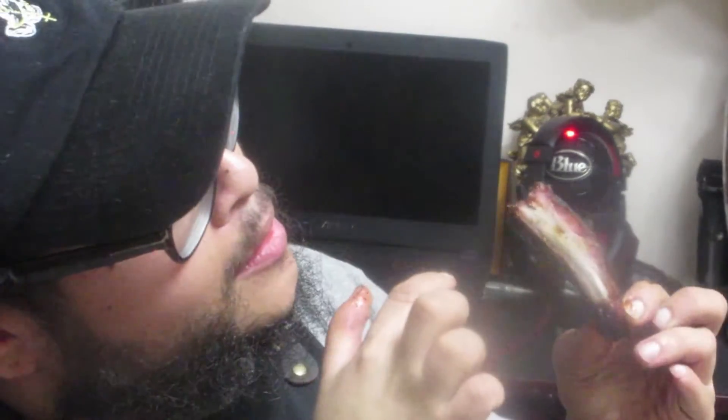Beautiful smoke ring on the baby back rib. Let me give it a taste — man, my mouth is watering. Oh man... delicious. Not bad for the first time smoking ribs — I think I did a pretty good job.